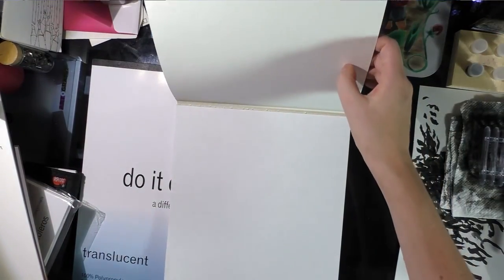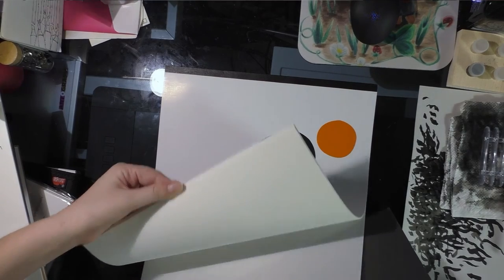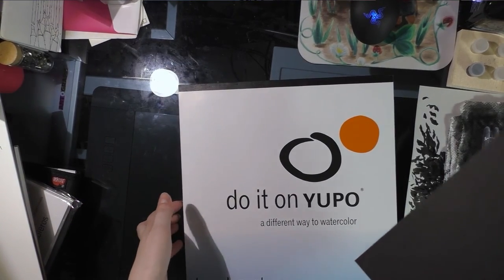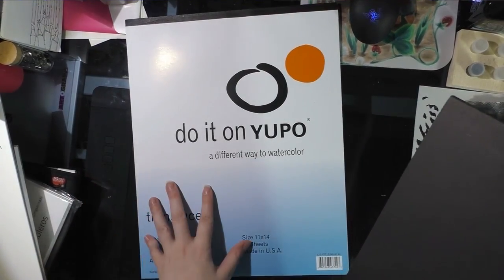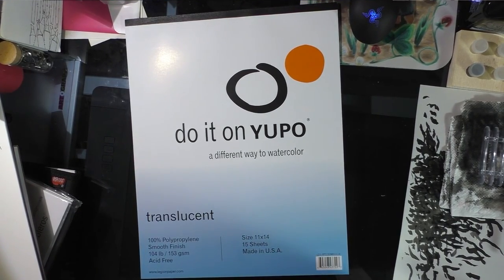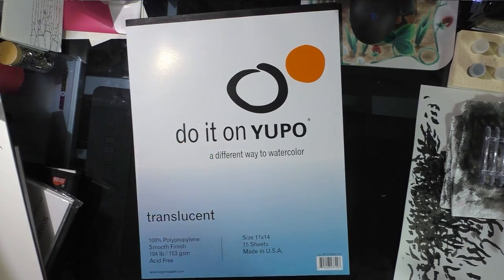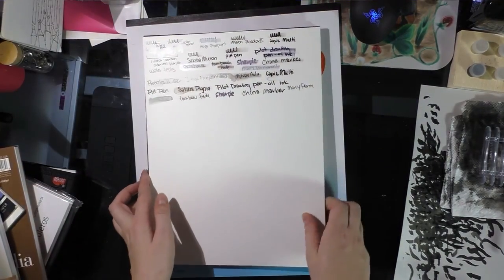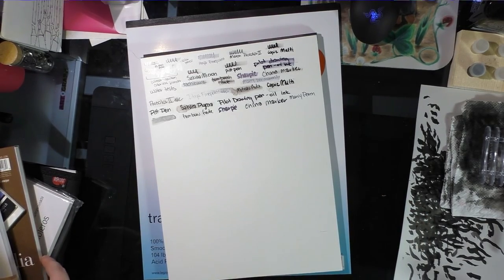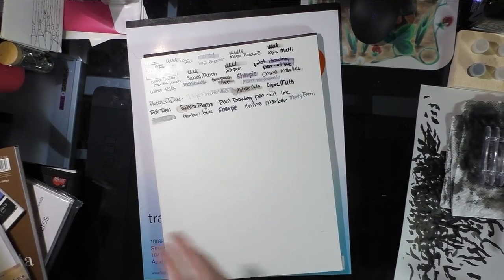I also have crescent render paper, which is supposed to be good for markers, and translucent Yupo. Since I can't find a pen that will work on Yupo, I'm probably going to have to use a lightbox and composite everything together in Photoshop. I thought the translucent Yupo might make that easier — I could slide the line art underneath and work directly on top. Some other papers I'll probably test later but aren't part of this video include Strathmore 500 series plate bristol, cardstock, and Winsor & Newton's marker paper.